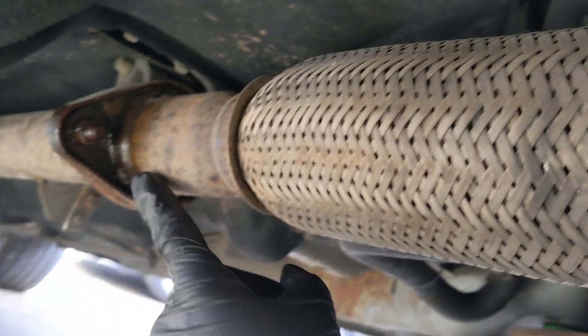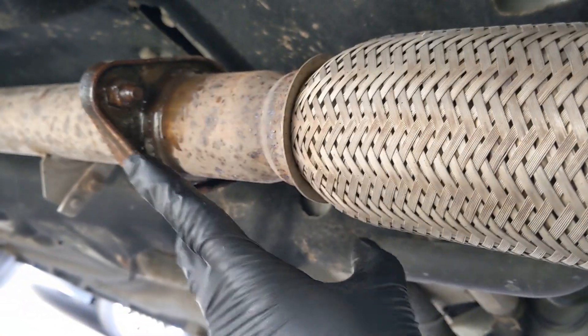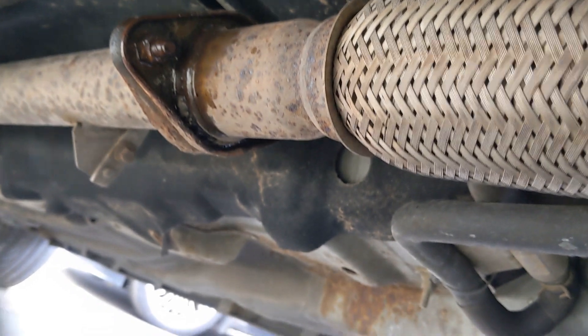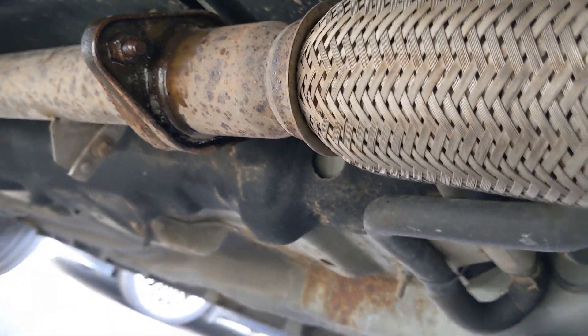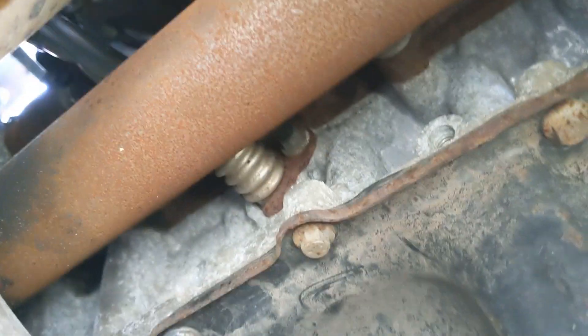We're underneath the Jag. What we're going to do - I've got these two bolts on the flexi pipe doused in penetrant, and there's two up here I've got doused as well. We'll get this flexi pipe out the way. There's a 10mm there and there's another one there, and that's sort of holding that cat to the block. And obviously we've got the four up the top which are soaking.